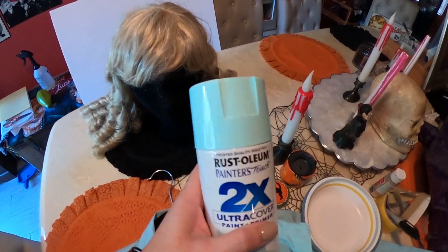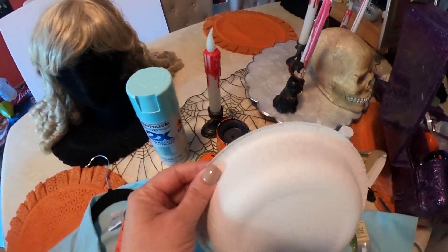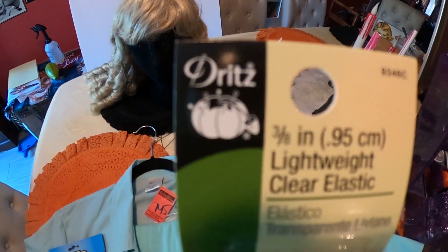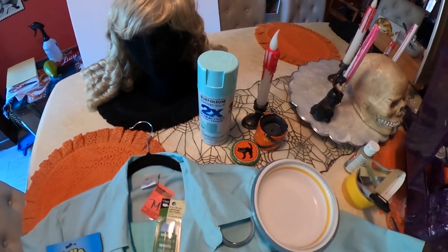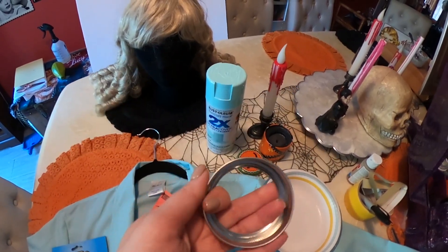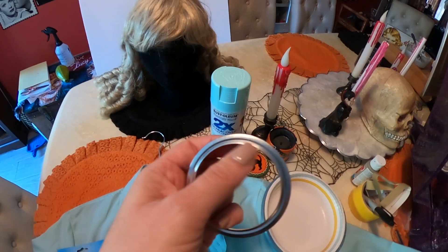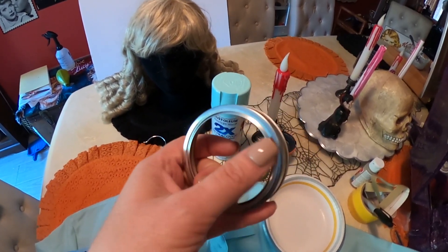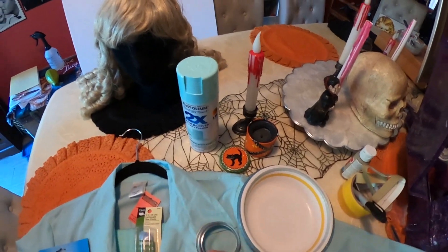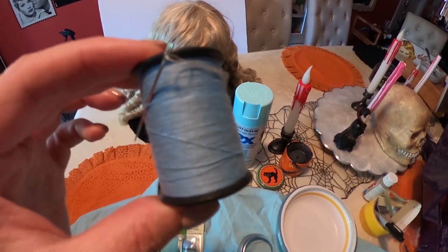Over here we have our spray paint, which we'll be using quite a bit. I tried to match the color — I got a mint green. Doesn't have to be this brand, just anything in about that color. I got a paper bowl, clear lightweight elastic, and a ring — any kind of ring. This one is actually from a canning jar, but a hard bracelet would work. Just a regular ring with nothing in the middle. And some thread that kind of matches — this is sky blue, not quite mint, but it'll blend well.